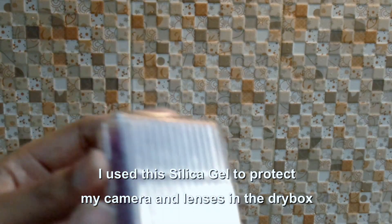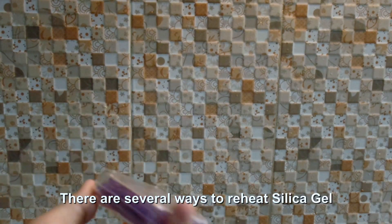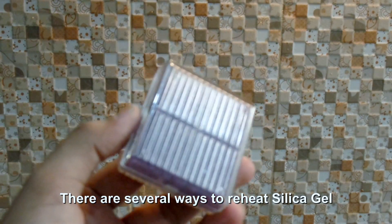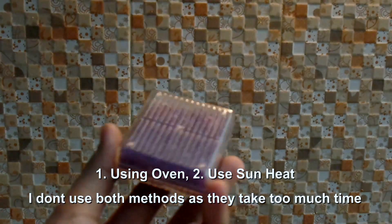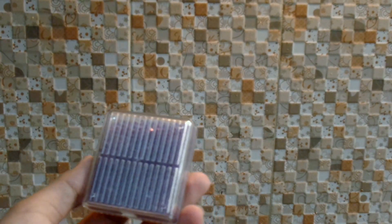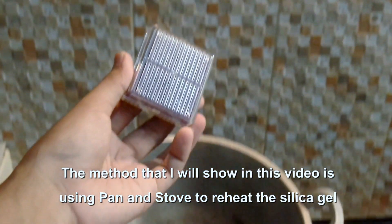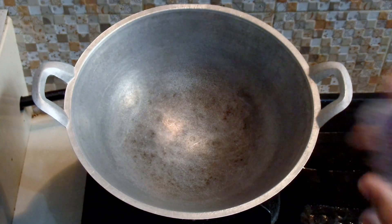It has been used in my dry box. There are several ways to reheat this silica gel: one of them is using an oven, and the other is using sunlight. But both of those methods take so much time, and what I'm going to show you is reheating the silica gel using a frying pan.